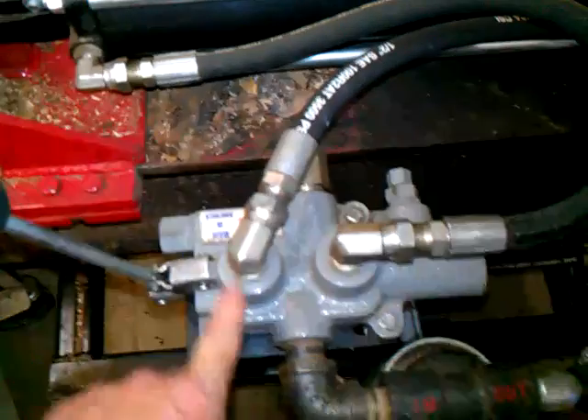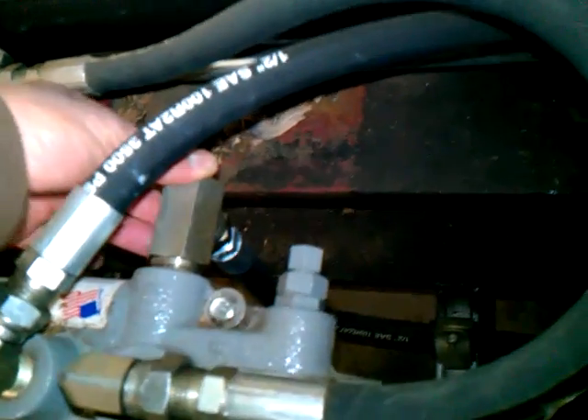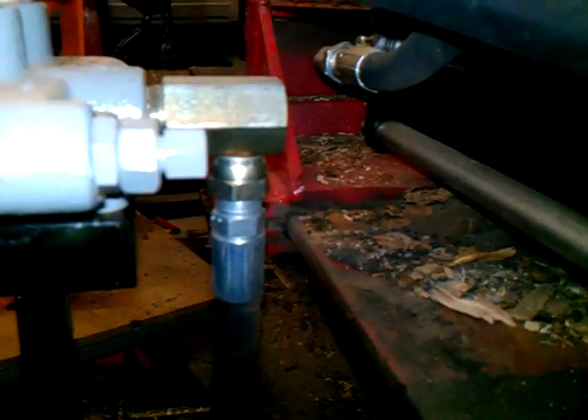I got this valve at Northern Tools, so other ones may be different. Then you have your inlet, which is three-quarter inch, and I bought a fitting there that goes to half inch.